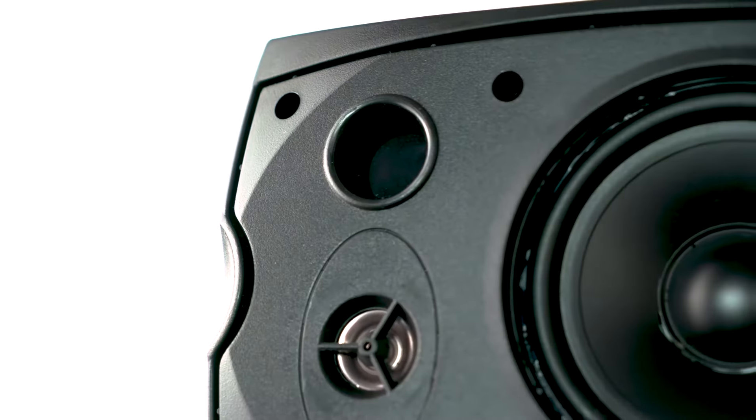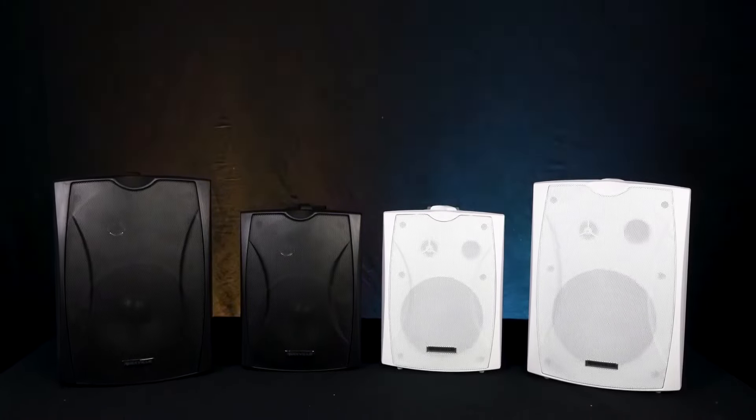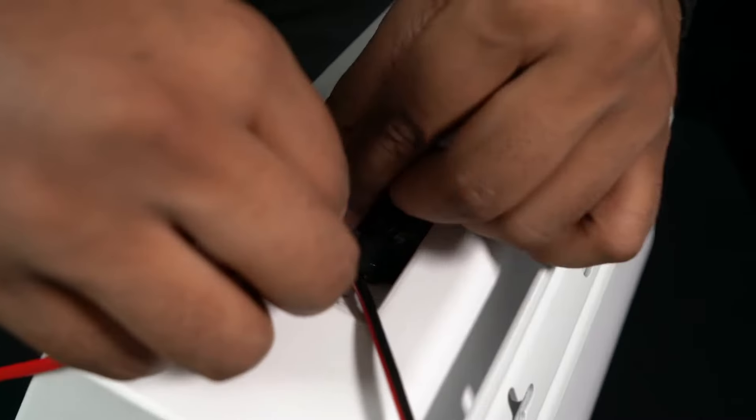This is one of the only indoor/outdoor 70-volt speakers on the market with a vented design. This gives you a strong bass response and a great full range of sound quality at both low and high volumes. On the back are the terminals — and as mentioned, this is a 70-volt speaker.